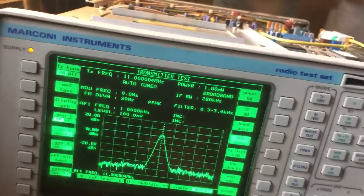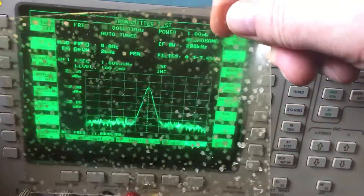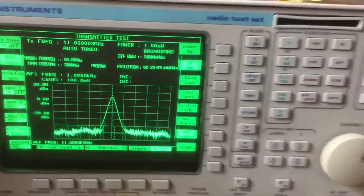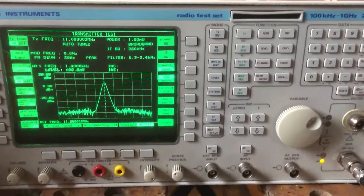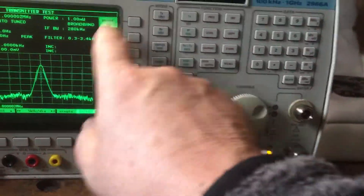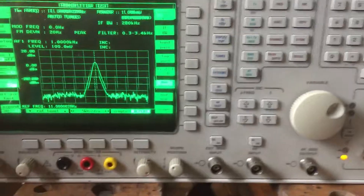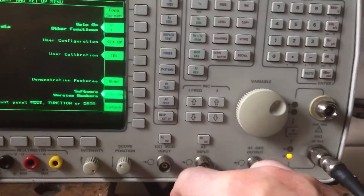It seems to work fine now and looks clear enough to read. Since I'm not using it for laboratory-type experiments I'm not too worried, but I'm still putting a protection screen on there. There's a black filter at the back of the screen and then the CRT behind that.